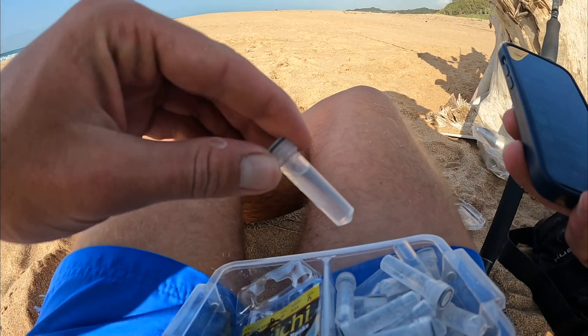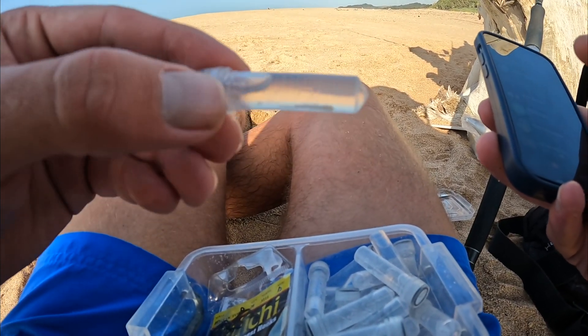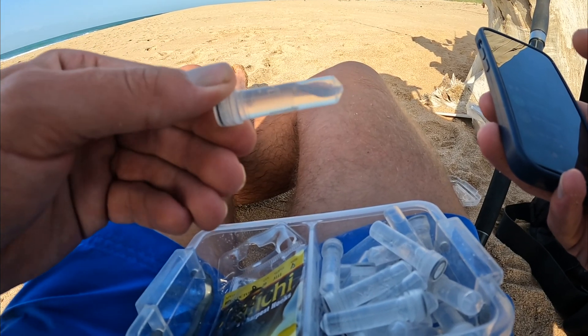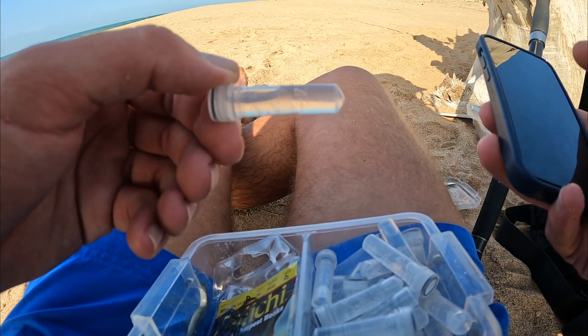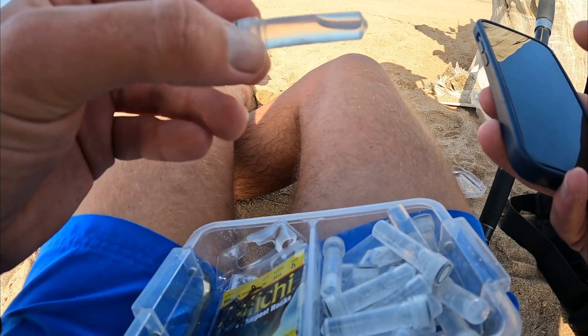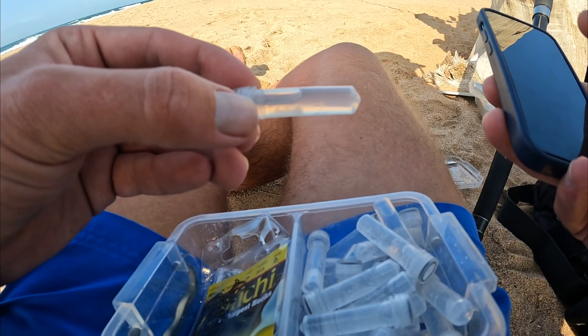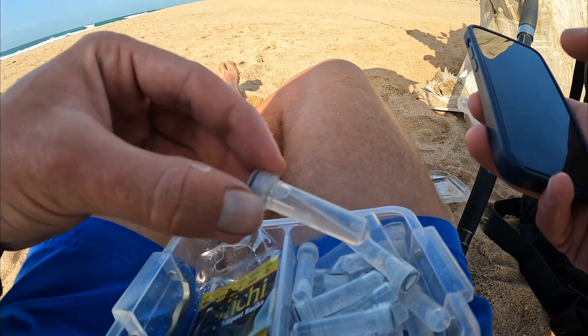Basically what I did is I took a small sample from the pectoral fin. It's not going to bother the fish at all, and I've put it in this ethanol sample so it can be sent up to the scientists — the ichthyologists — so they can test for DNA. I'm just going to record which vial I put it in. This is KZ2, 19.9cm blacktail from Zinkwasi Beach.